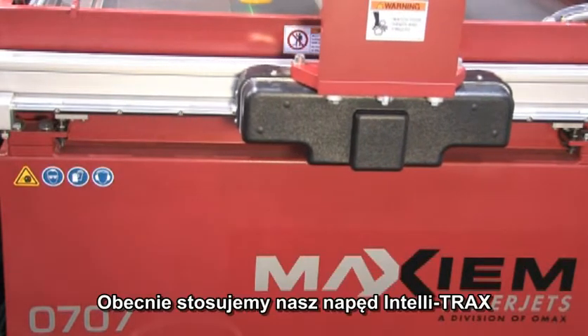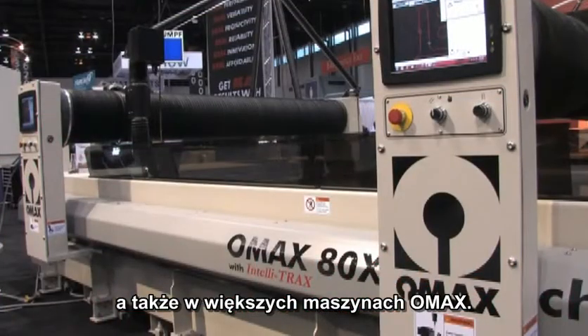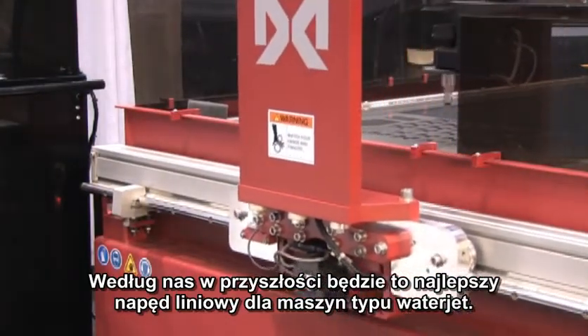We're now using the OMAX IntelliTrax system on all of our Maxim models and on our larger OMAX models, and we predict this to be the linear control system of the future for abrasive water jets.